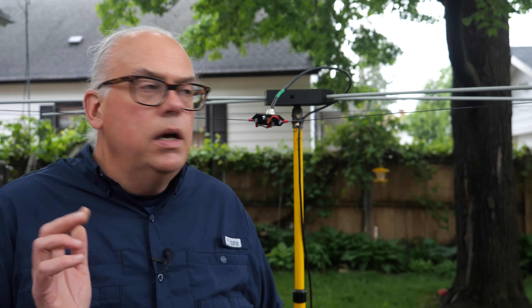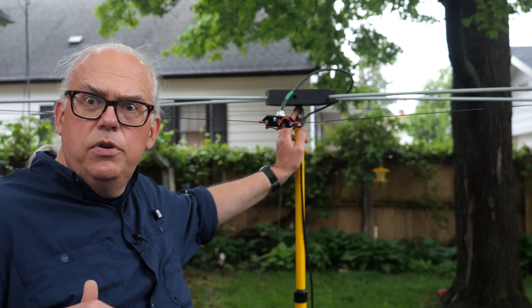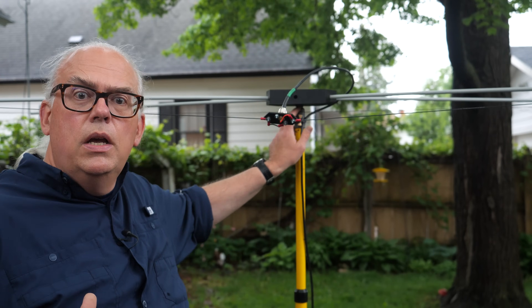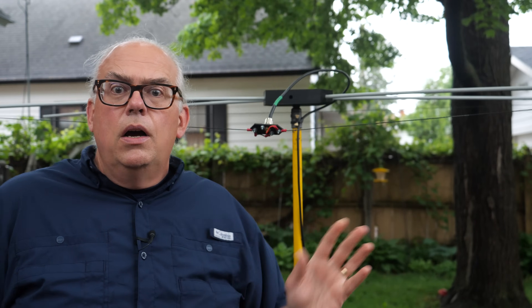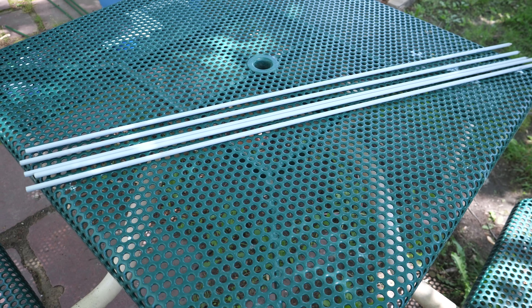To make this project more approachable, three of the parts are 3D printed: the hub, the hub adapter that goes onto a painter's pole, and the feed point mount for the UHF connector. I used PLA Plus to print these parts — this is okay for temporary use, but if you're thinking about a permanent installation, I'd use something more durable like PETG or ASA. All of my 3D printed parts are available online at Thingiverse if you want to tackle this project yourself.